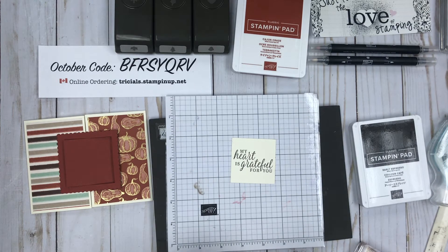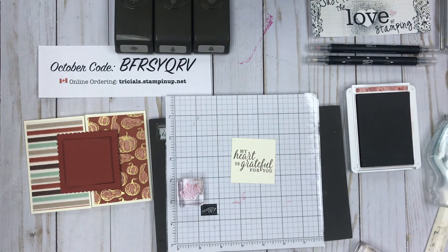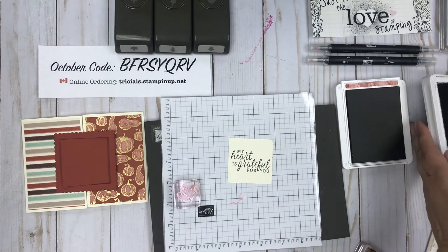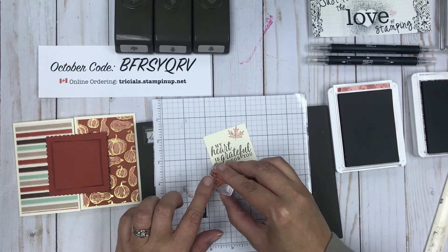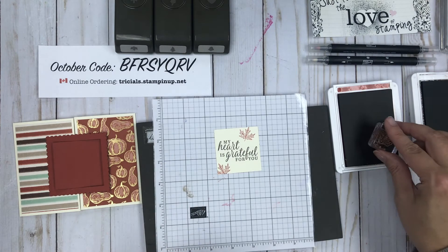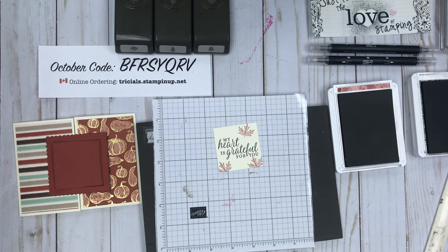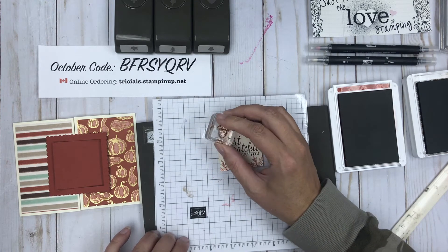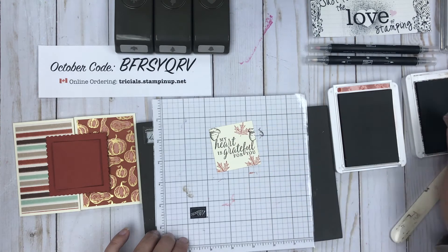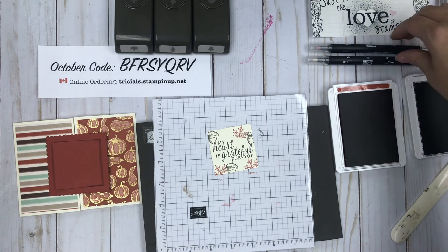Now I want to show you a little bit of stamping using the leaves that come in this set. I've got the maple leaf, and I'm opening up the Cajun Craze — I'm going to need a little bit of Espresso as well. I'm just randomly stamping on the square — maybe we'll do three. I'm also going to use the little acorn that comes in this stamp set, it's super cute. As you can see they're lined outline images — the stamp set does come with a filler where you could fill them, but that's not what we're doing here.